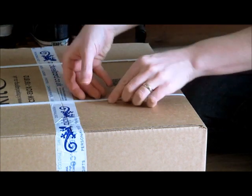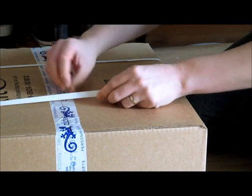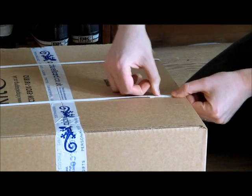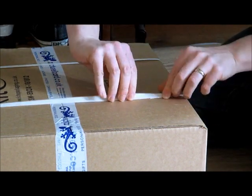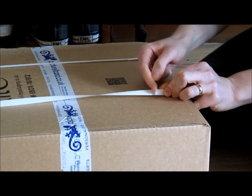They're sealed nylon braided stuff, and it's just really tough. But if you find where the end is, it's always sealed down really tightly over the top, so there's no way you can do anything with that. But if you turn it over, they don't seal the other end of it.